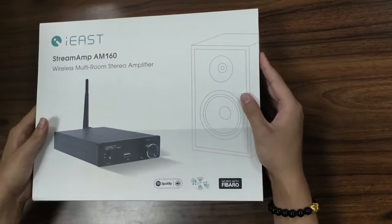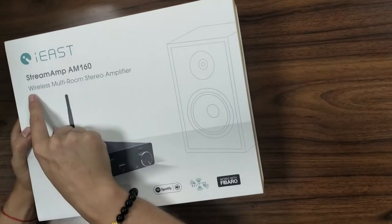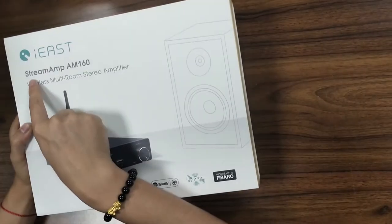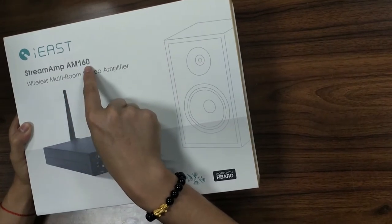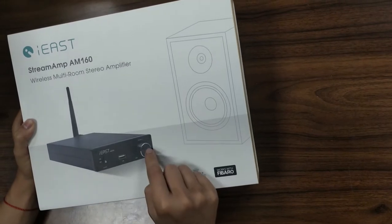Hello guys, look at this fantastic stuff from i-East — the wireless multi-room stereo amplifier, and its name is called Streamamp AM160. Here we can see the appearance of this small amplifier.